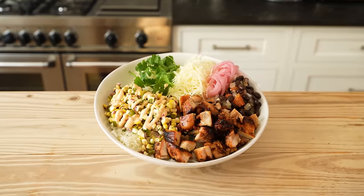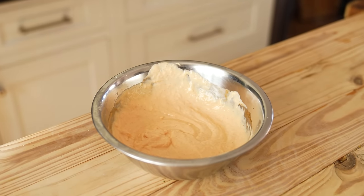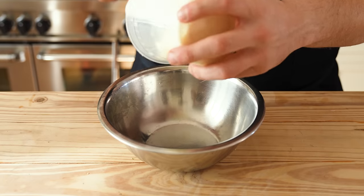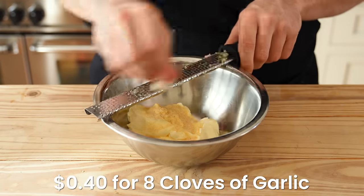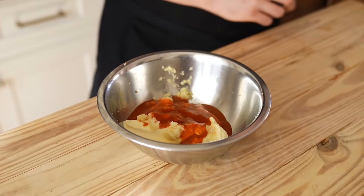I did make a spicy garlic mayo for those of you who are not on a diet, so it is optional. In a small bowl: one cup or 200 grams of mayonnaise, half a teaspoon or two grams of onion powder, eight cloves of grated garlic, season to taste with salt, and three and a half tablespoons or 42 grams of hot sauce. Pick something you like and whisk until combined.